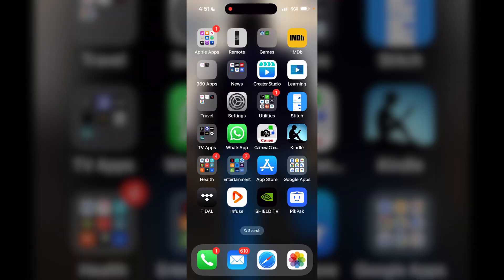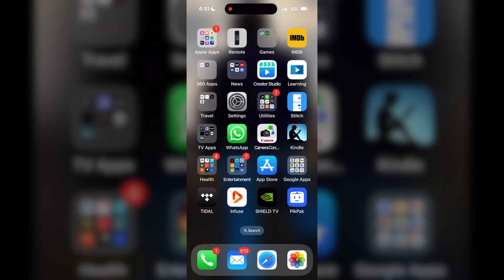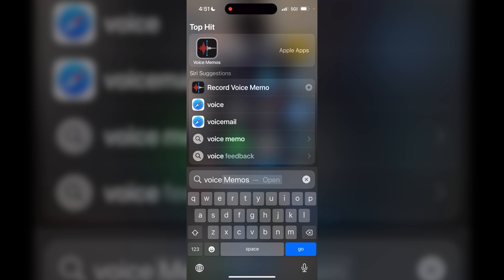I'm on my iPhone here. Let's go ahead and get the Voice Memo app opened up. If you don't know where it is, just swipe down on your screen and search for 'voice' — it shows up as the Record Voice Memo app. Click that and now we have the Voice Memo app open. We can hit the red button to start recording.